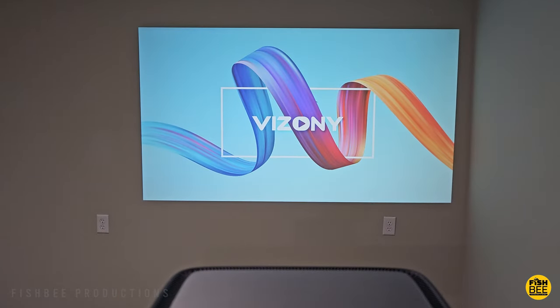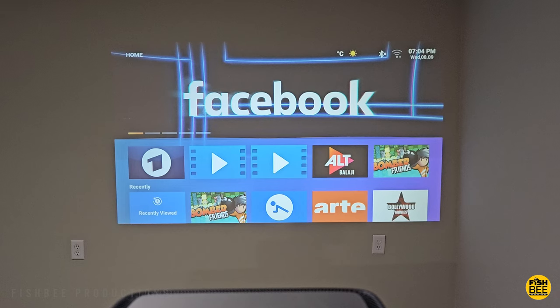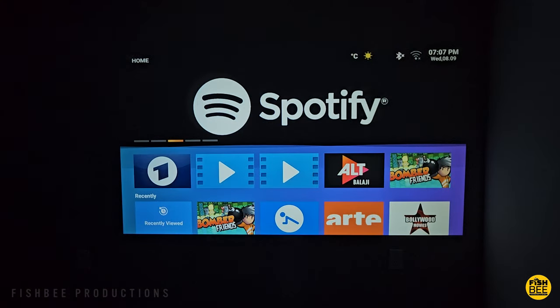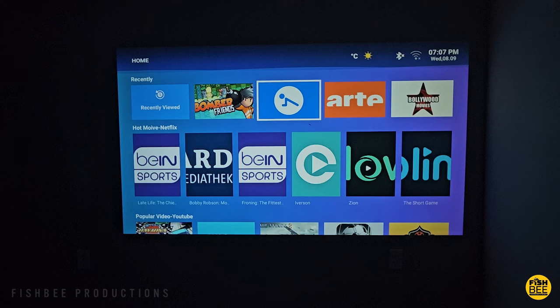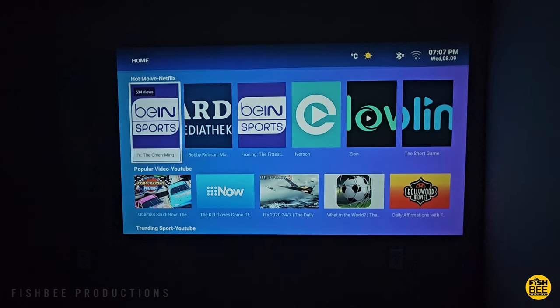Once you get this hooked up, a nice thing is it automatically adjusts the focus and keystone settings. As far as the home screen goes, it does look a little different than some other projectors I've tested. It seems okay — probably personal preference — but it does seem like there's a lot going on, mainly just a lot of app shortcuts to choose from.